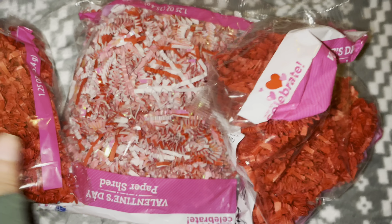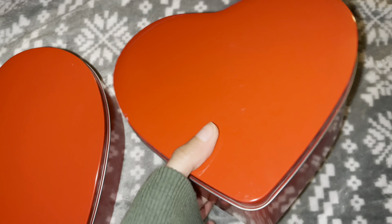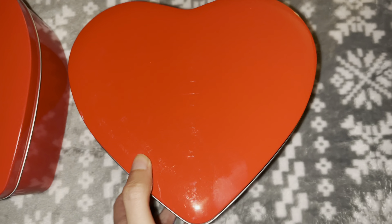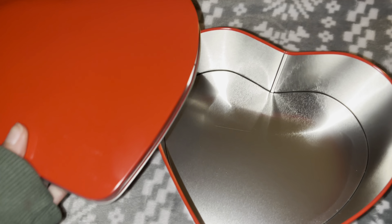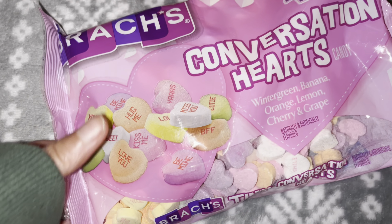I also got some of these worms and stuff for the goodie bag that I'm going to put together. These are the two boxes that I picked out — I couldn't really find any, and these are only like that much. Let me show you — it looks like this, pretty cute. I like it.